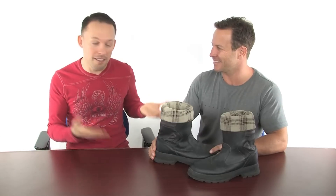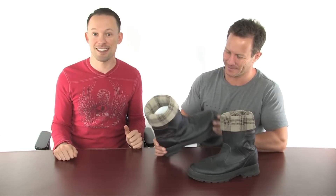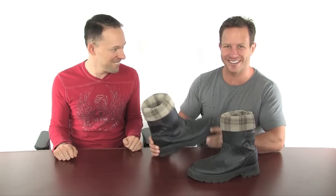There you have it. Now your boring black boots have a lot more style and some pizzazz. These definitely do look a lot nicer. Now they're a lot cooler and more unique.